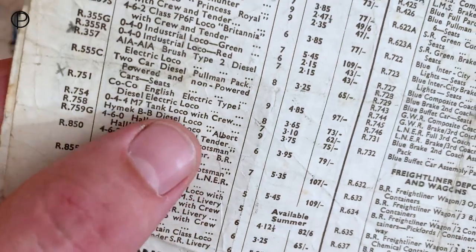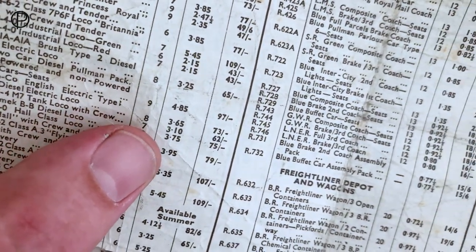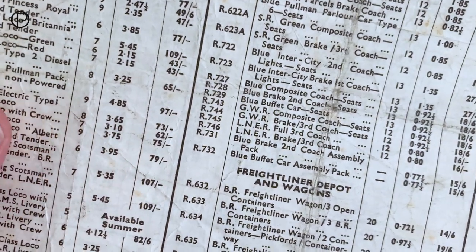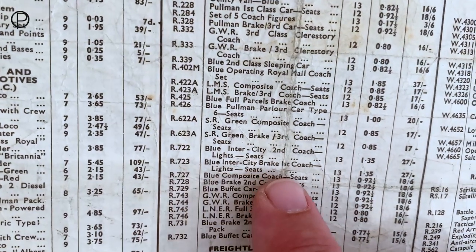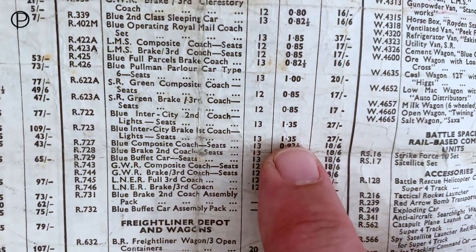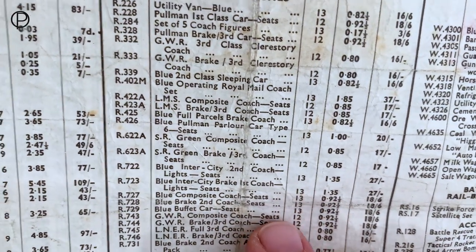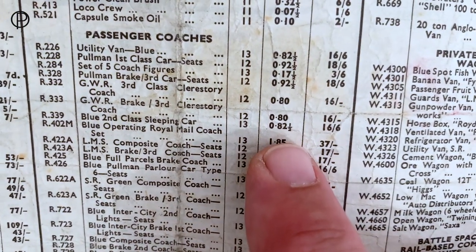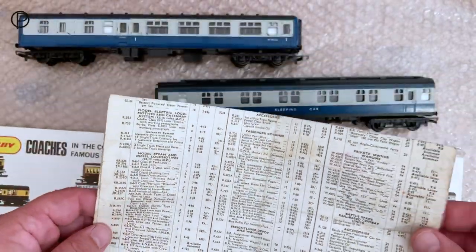Just before we look at the coaches, we'll have a look at the Type 3 on the price list as a solo model — R751 — and somebody has already marked that off with an X. In new money it was three pounds 65, and in old money 73 shillings — quite an expensive model by itself. Now let's have a look at the passenger coaches. We're looking for the Intercity blue — first coach there, R723, which comes in at one pound 35 or 27 shillings. Then the sleeper car, R339 blue second class sleeper, page 13 — in new money it's 82 and a half pence, and 16 shillings and sixpence in old money.